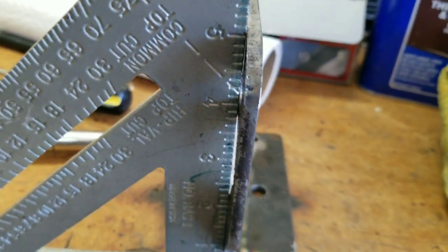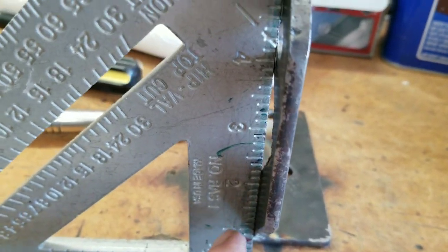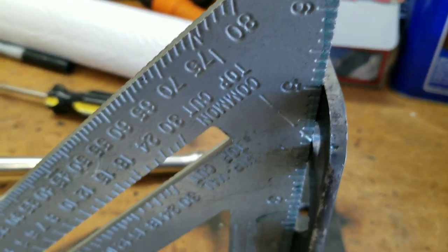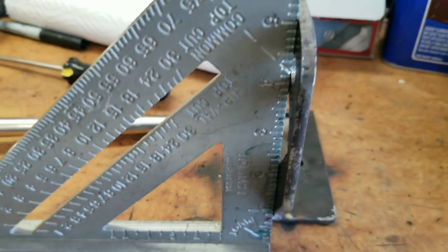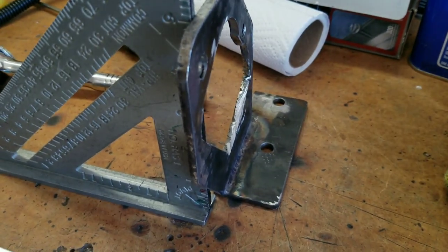I put it in the vise and gave it a little push, and it seems to be touching at the bottom and now touching at the top. So let's put this contraption back in there and see if I did any good.